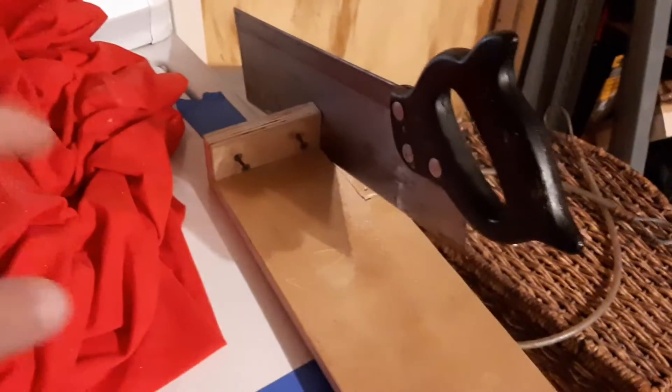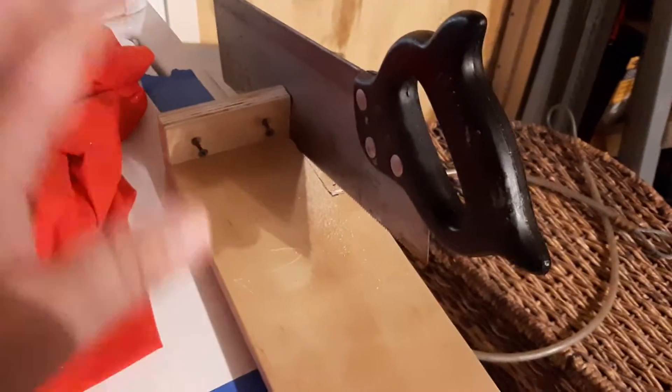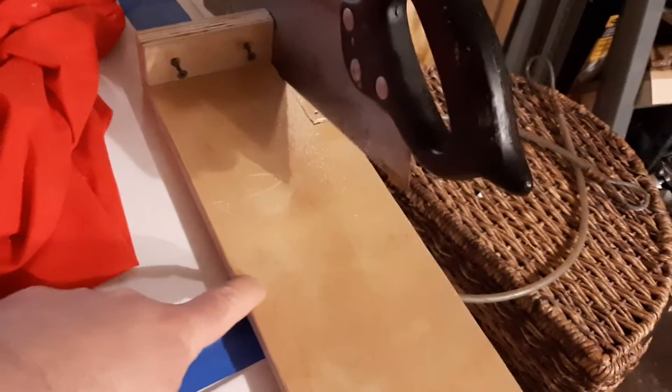What is up, YouTubians? Goodemolo here coming at you with another exciting video. Building on my last video of how I basically prevent the wood from splitting, this is the rough side of the wood.